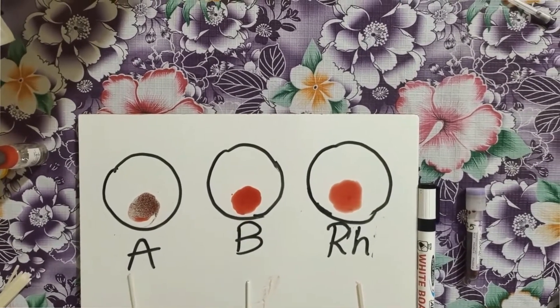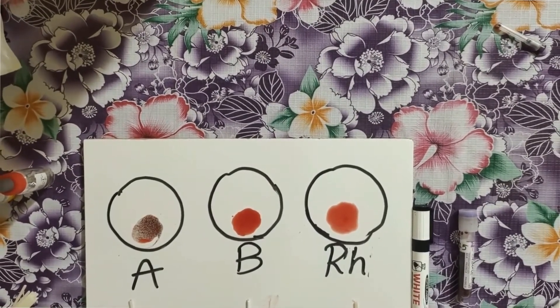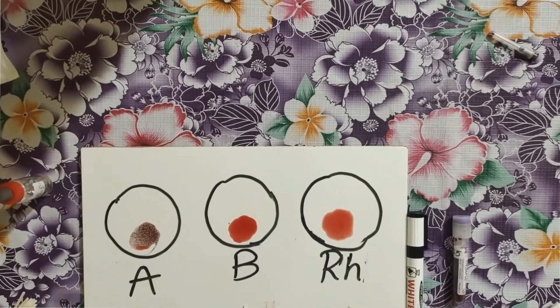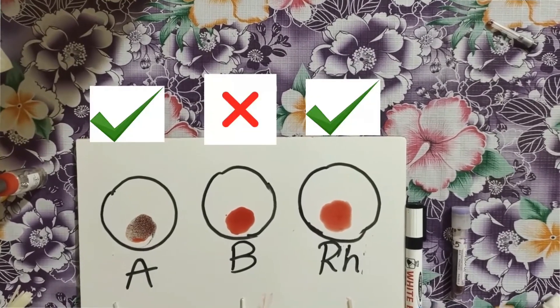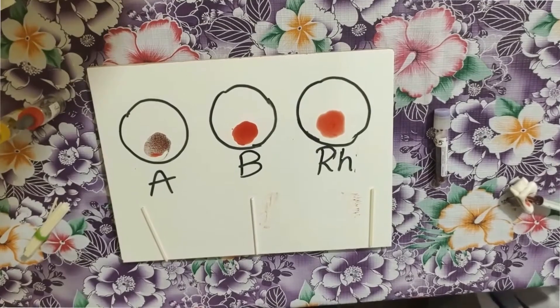We have to use only one stick for each circle for mixing, so that the blood doesn't mix with the other. Now, if agglutination happens in any of the circles, then that is the blood group of that person. The agglutination has happened in A and RH. What is the group? This blood group is A positive.